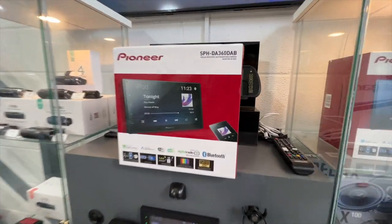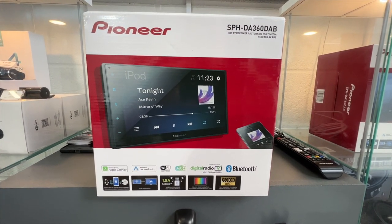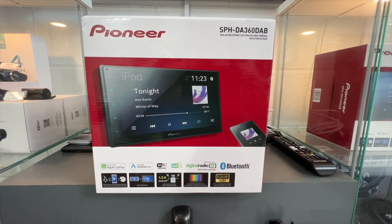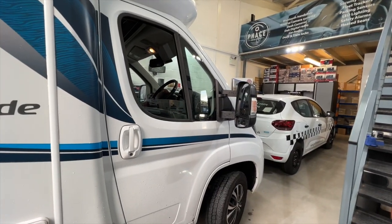Let's show you the system that we intend to fit. It's the Pioneer DA360. This is going to give you DAB radio, FM radio, Apple CarPlay, and Android Auto compatible as well. And as I said, it works wirelessly. Let's get on and get this fitted.